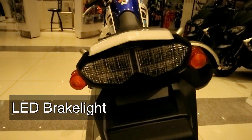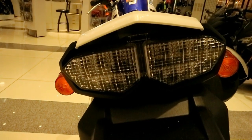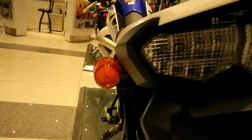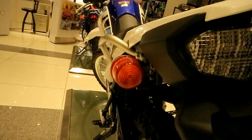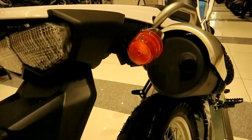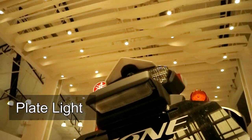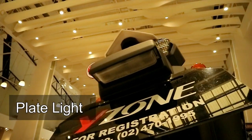For the brake light, it's a two-part LED setup. For the rear turn signals, they match the front turn signals — both have amber colored lenses with regular bulbs. And because the Zero 250 is street legal, it also has a plate light.